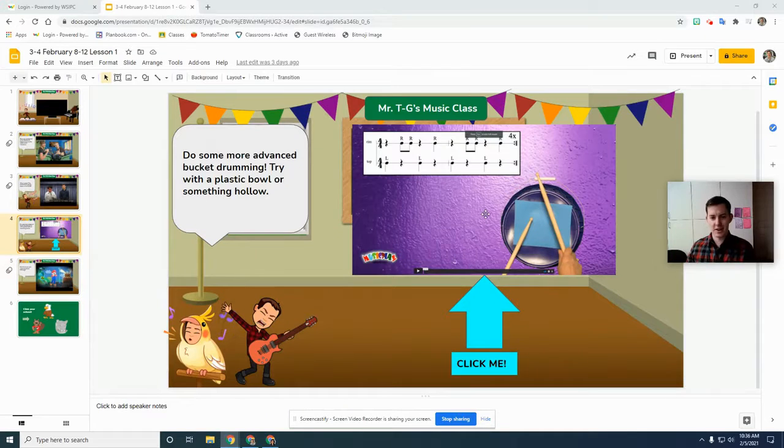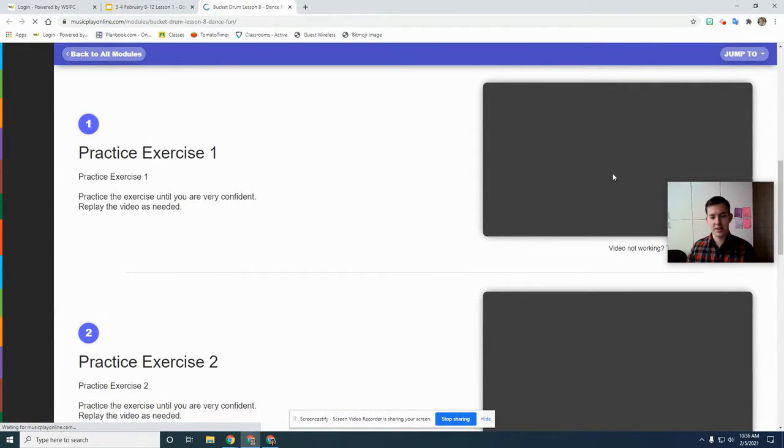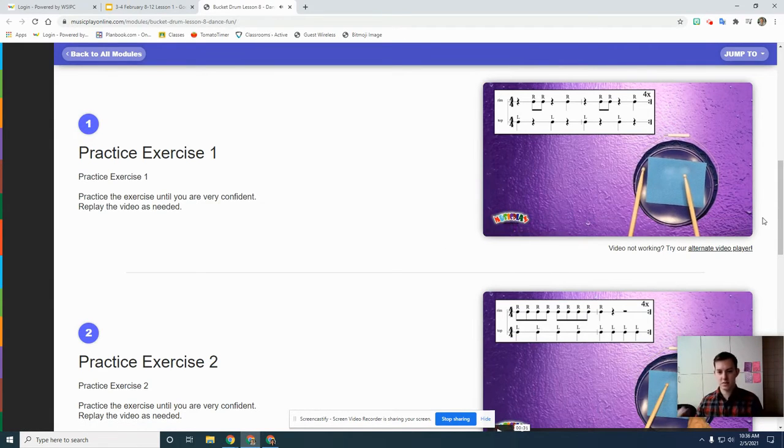We'll click this box and go right to the lesson. Practice exercise one first until you are very confident. We're going to grab two pencils.